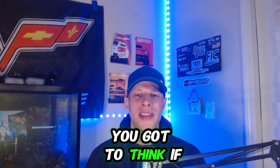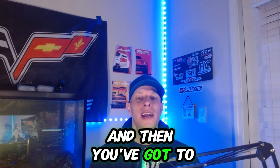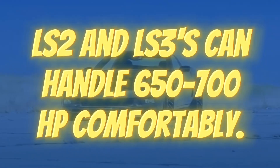Once you get the turbo kit, if you're going to be making over 500 wheel horsepower, you've got to think about a clutch or torque converter depending on whether you've got an automatic or manual. You've also got to add fuel — I'd recommend getting a four-port fuel system or a drop-in fuel pump, and then you've got to upgrade your fuel injectors. Take care of fuel and transmission, and then you should be pretty much good to go other than a boost gauge.